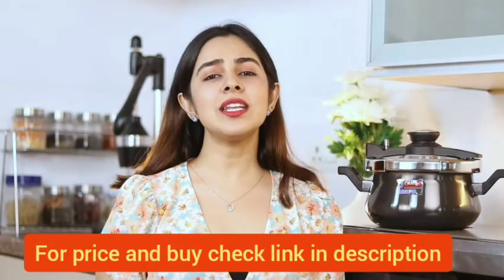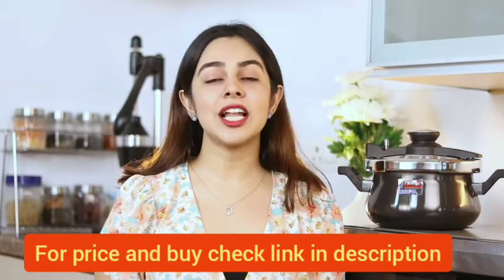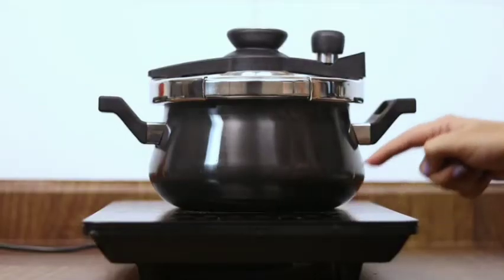I recently purchased the Prestige Anodized 3L Pressure Hundi from Amazon and I've been loving all the food I can cook in it. So today I'm here to tell you about my experience of using it. Made using hard anodized material, this pressure hundi works on both gas and induction cooktops.